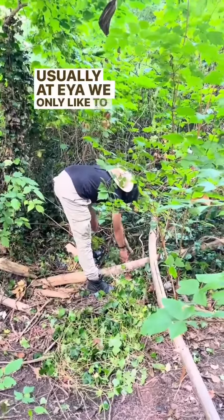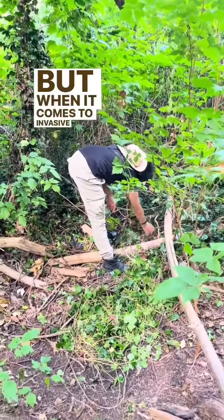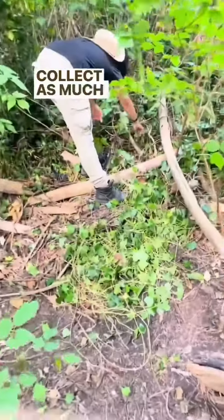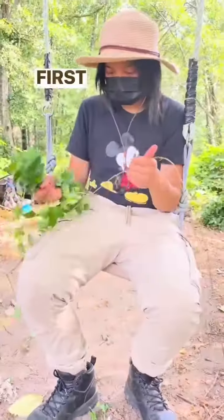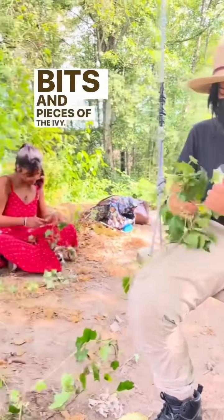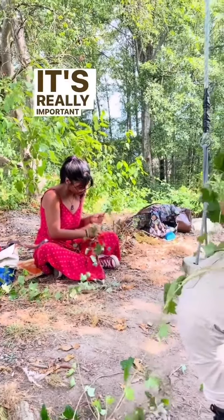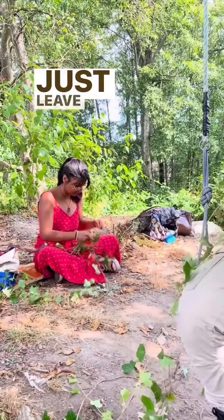Usually at EYA, we only like to collect as much as we need for doing crafts like this, but when it comes to invasive species, it's important to collect as much as you can so that it doesn't continue to spread. The first step of processing was to take off all of the little bits and pieces of the ivy, but remember that it can grow back from just these pieces, so it's really important to collect them for disposal and not just leave them on the ground.